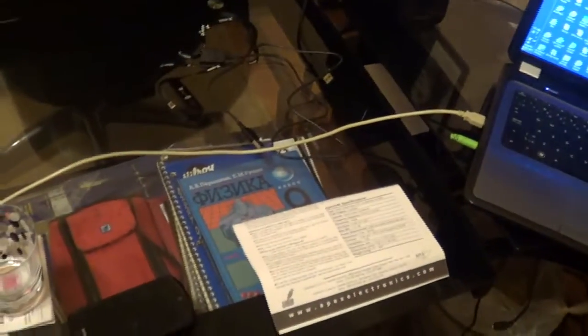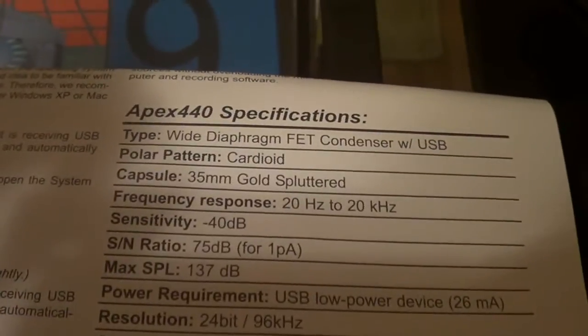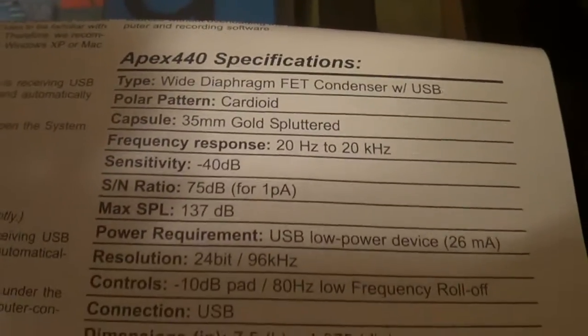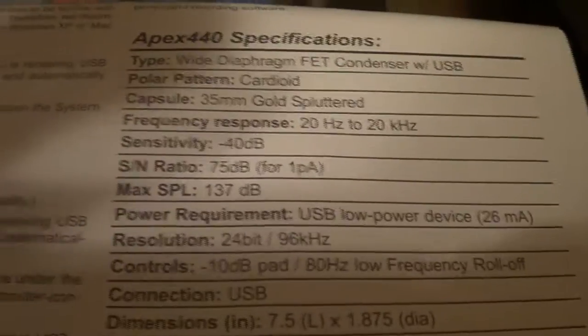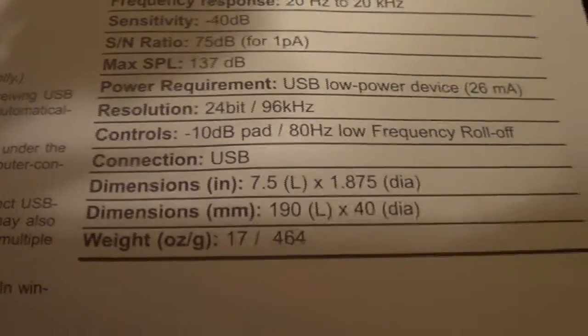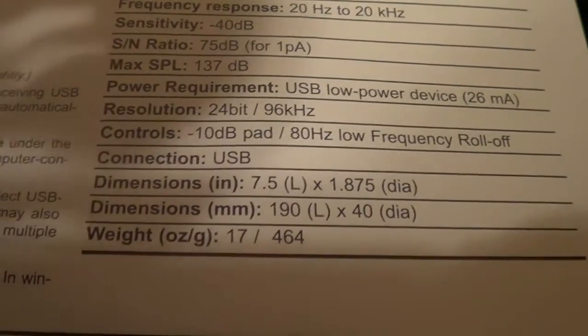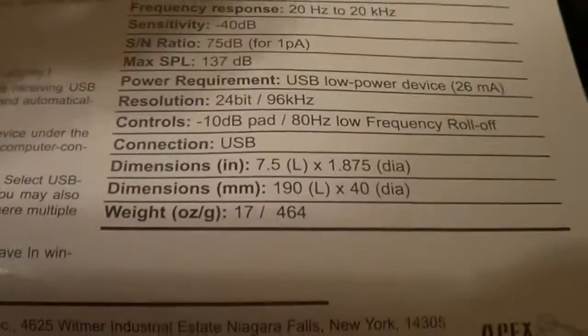The specs — I'm gonna be reading them off the instruction manual that came with it. Type: wide diaphragm FET condenser with USB. Polar pattern: cardioid. Capsule: 35mm gold sputtered. Frequency response: 20Hz to 20kHz. Sensitivity: negative 40dB. S/N ratio: 75dB for 1PA. Max SPL: 137dB. Power requirement: USB low power device. Resolution: 24-bit, 96kHz. Controls: negative 10dB pad, 80Hz low frequency roll-off. Connection: USB.